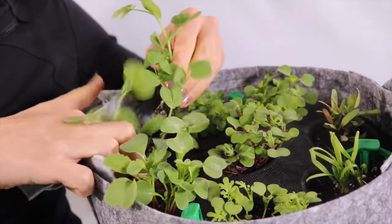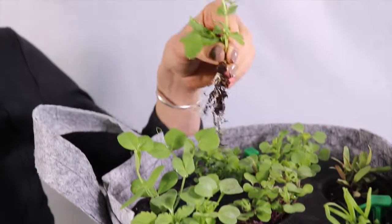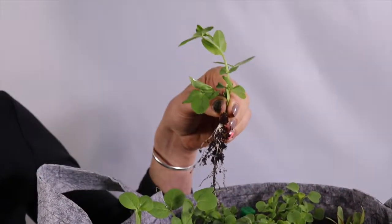Gently pat down the soil around the remaining two plants. Welcome to Seed Sheet, where we make growing your own food ridiculously easy.